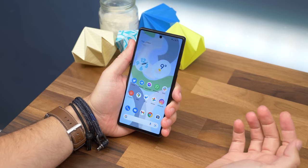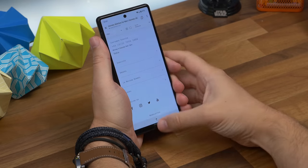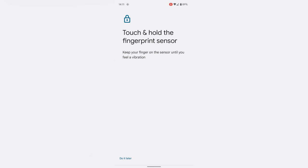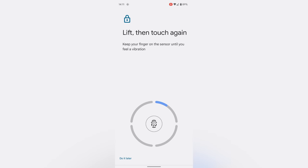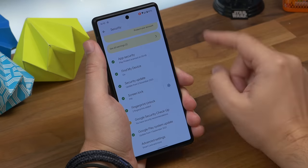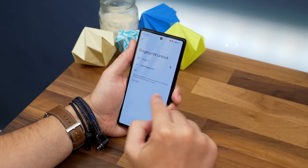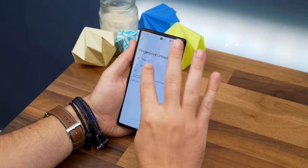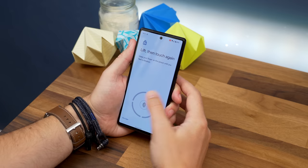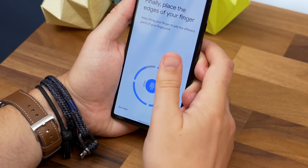Your first tip is making the fingerprint sensor more reliable. The fingerprint sensor on the regular Pixel 6 isn't amazing, so if you want to make it a bit more reliable there's a handy trick from back in the days when iPhone sensors weren't too hot either. Simply register the same finger or thumb multiple times. Once you've set up your first fingerprint scan, go to Settings > Security > Fingerprint Unlock, type in your PIN, tap Add Fingerprint, and scan that same finger or thumb again. In our testing, we found this made the scanner a lot less likely to fail.